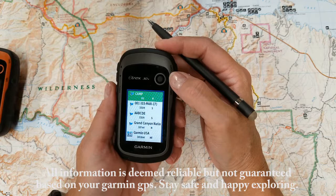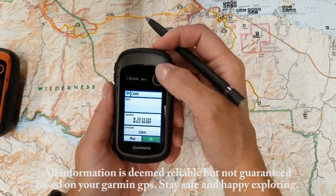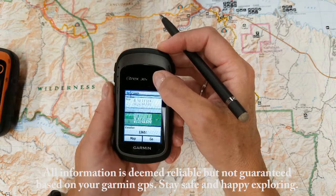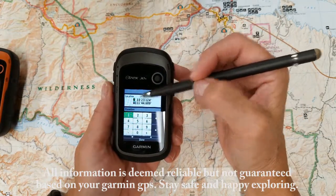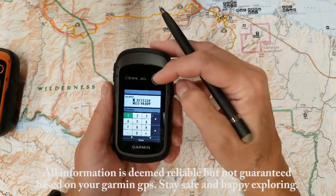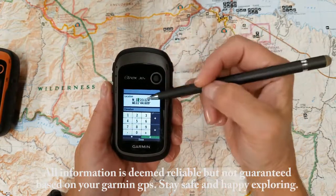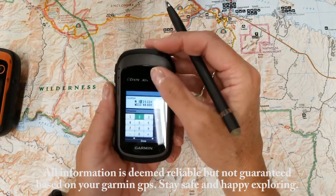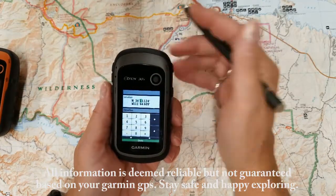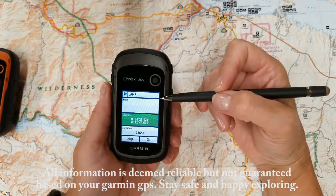Now if you want to change something in the Waypoint, what you'll do is go into the Waypoint. We're going to go into camp again and let's look at the longitude and latitude. I want to change this from 33 to 34. So I'm going to use my toggle to move it down to the directional keys. I've highlighted the 4, and I want to go over here and change this to 4. That's all the change I want to do, so now I'm going to hit done and my Waypoint is updated.